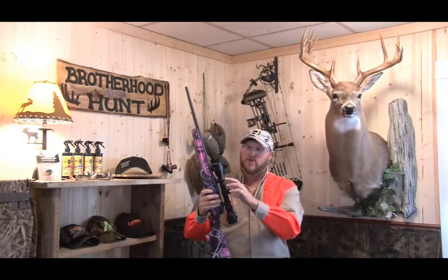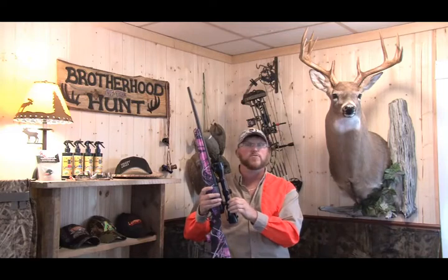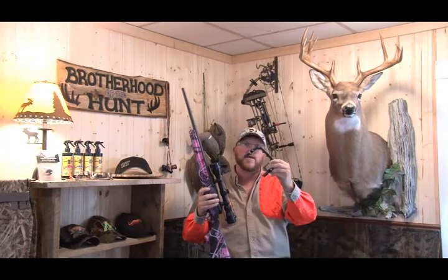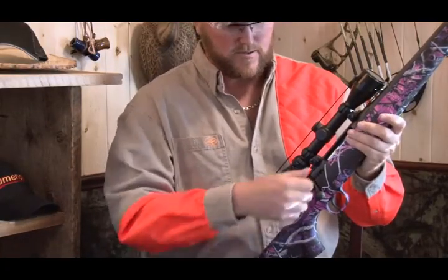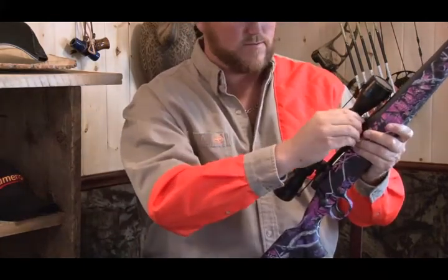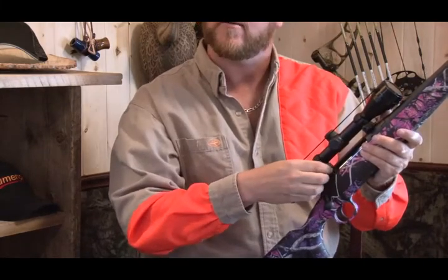Throughout the process there are only four screws that you need to take out. You can use the original rings if you'd like, but the Carry Right Handle comes in different models to suit your rifle. First, I'm going to take this scope off the rifle and remove it so I can install the Carry Right Handle.